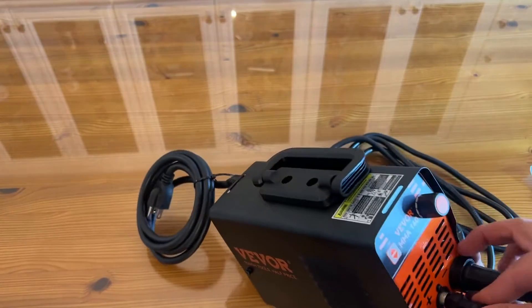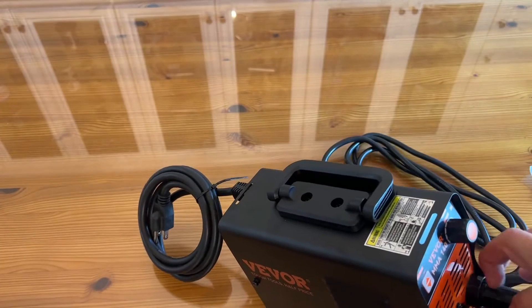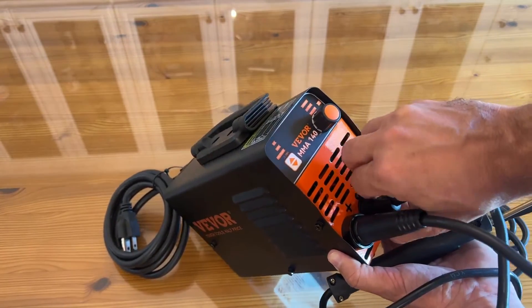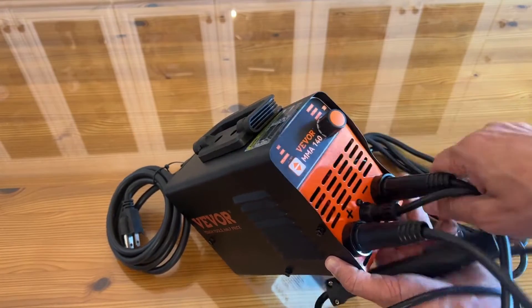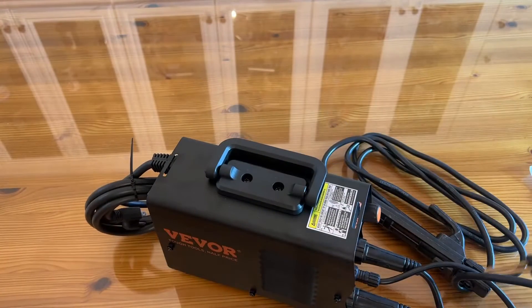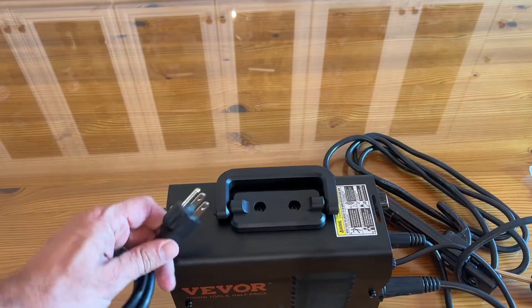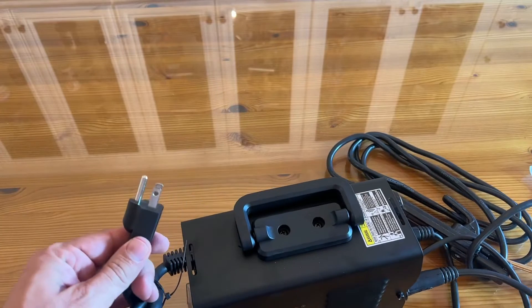I have a lot of Veevor tools. As somebody who loves working with tools, this is a product that is top end. We all love the idea of stick welding, and you're going to use the appropriate protective equipment before you get to welding. It's easy to use, durable, stylish, sophisticated, and chic.